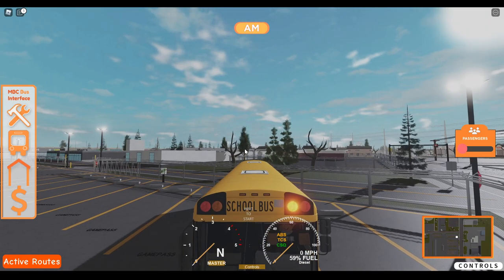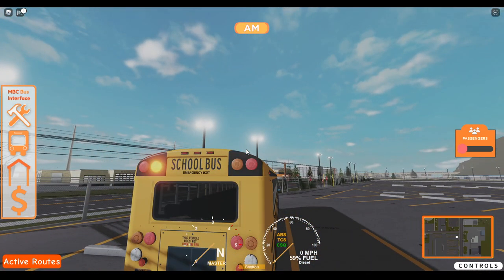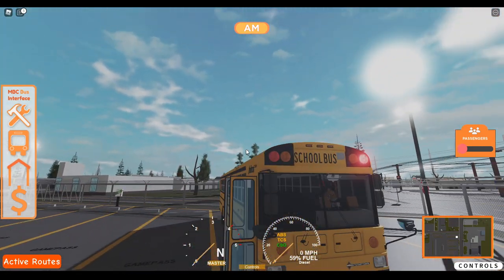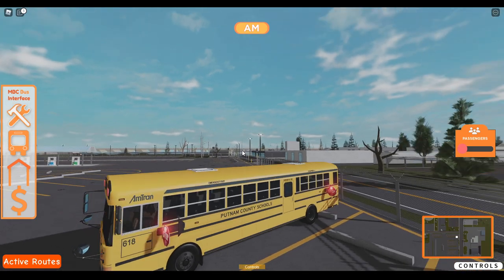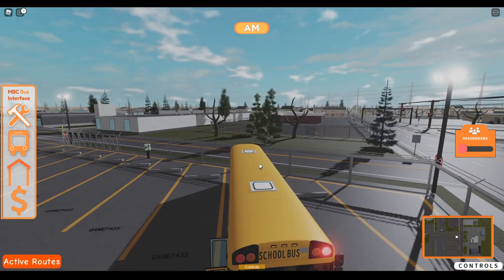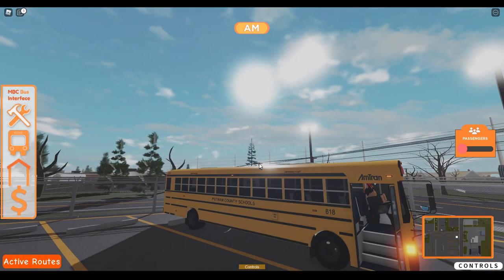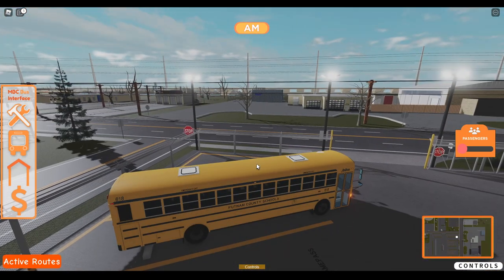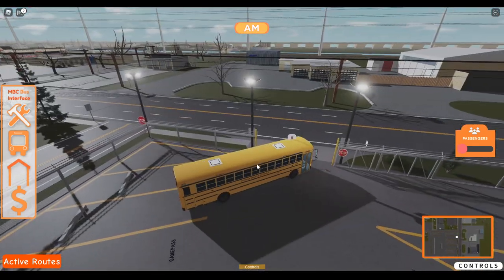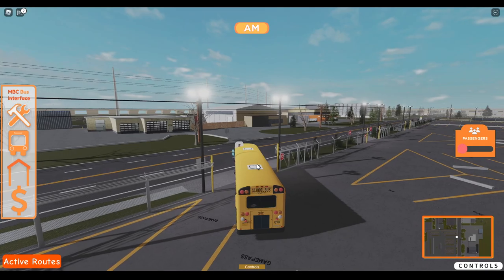I'll go ahead and preview the lights for you. There's the ambers. There are the reds. I do like this bus. It is very distinctive, it's unique. When you see this type of bus on the road, you probably already know what it is just by the look of it. This bus is probably very iconic.